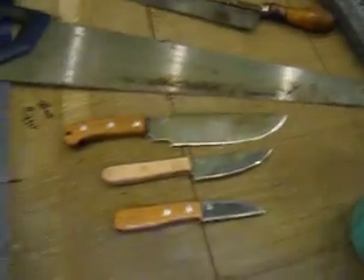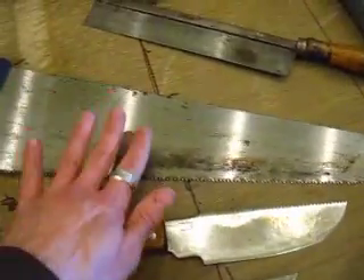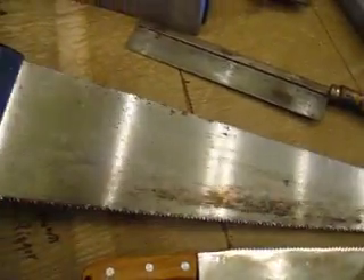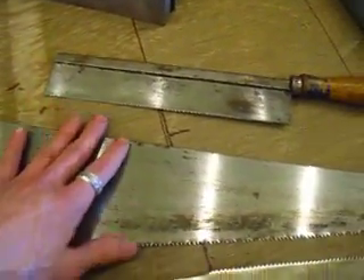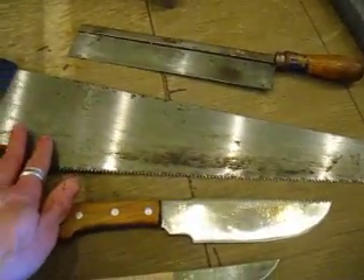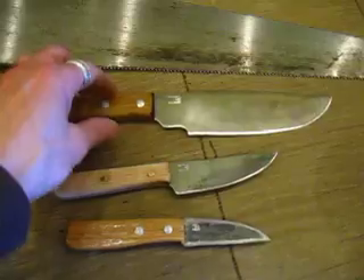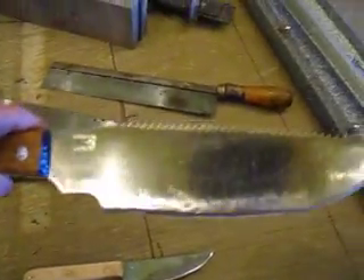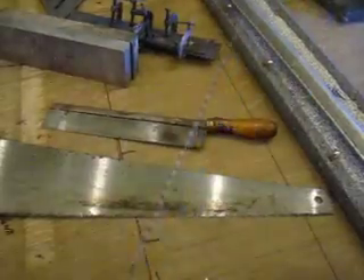This is going to be a super quick video. The second part here is talking about this type of saw blade for making knives — super thin hand saw blades like this. If you have a used one, a rusty one, an old saw that someone doesn't mind giving you for free, you can make a knife out of that.